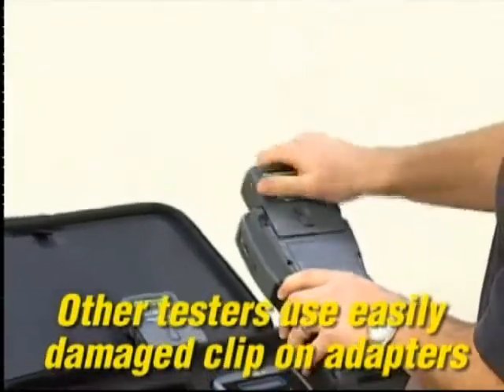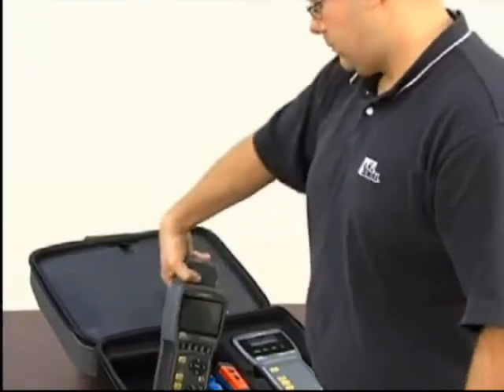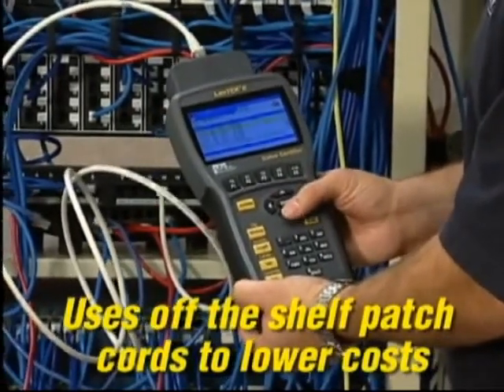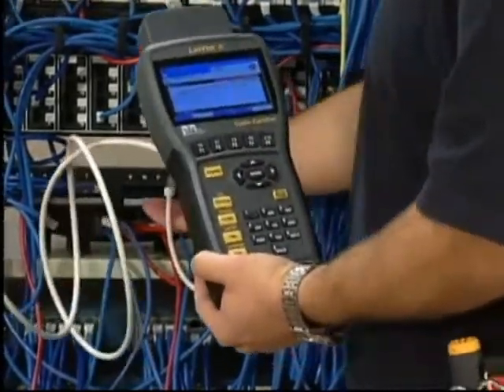The high-frequency connector is protected within the adapter housing, eliminating breakage and increasing the overall durability of the system. It allows you to certify most cabling with off-the-shelf patch cords. For most installations, this feature saves hundreds of dollars in maintenance costs on every job you test.